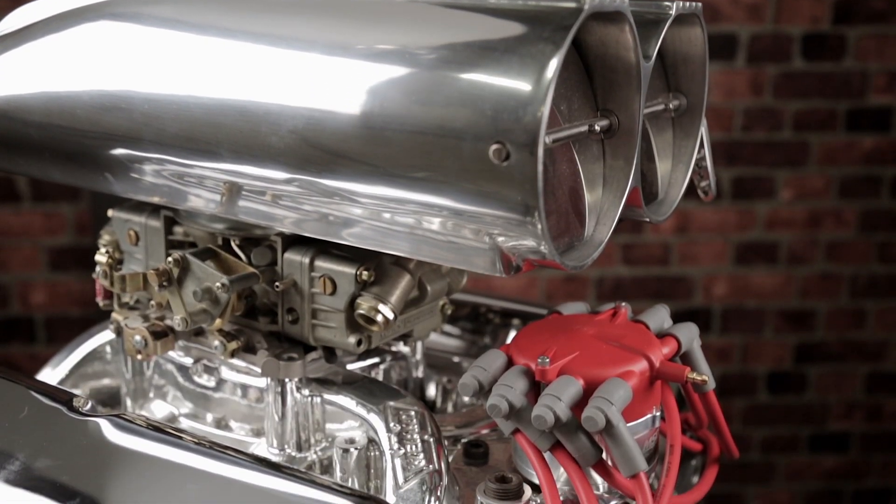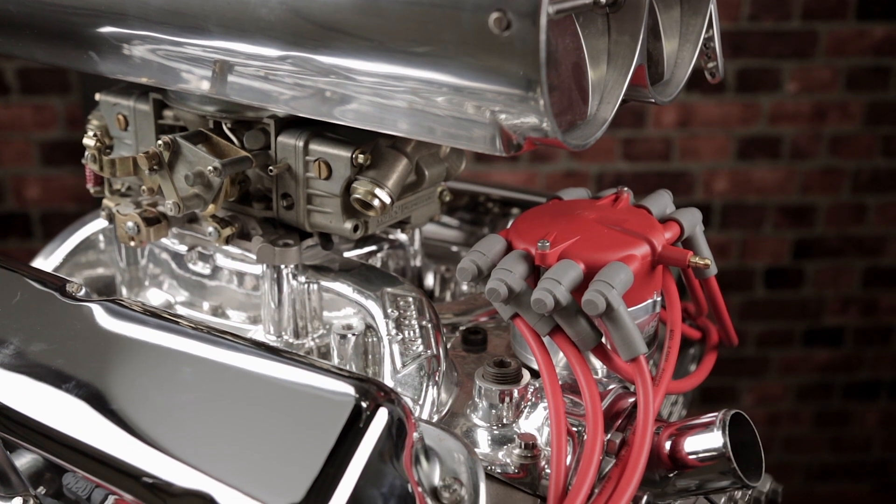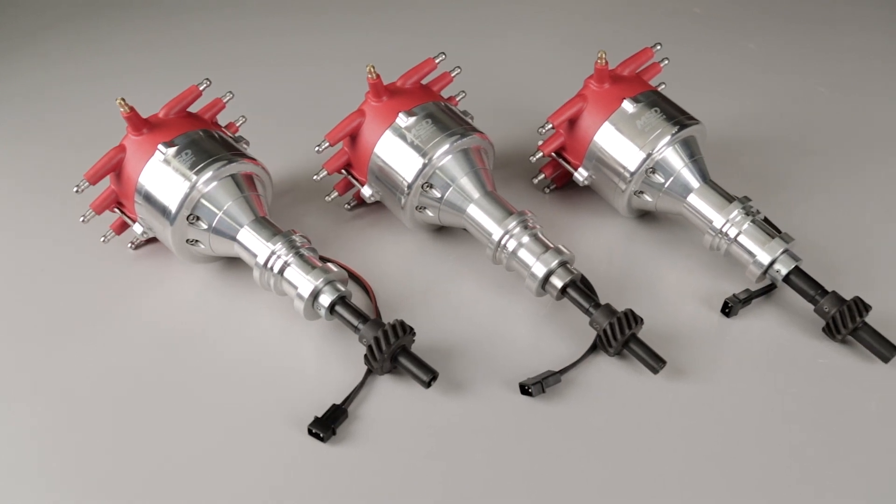Having a huge blower mounted on top of your engine is cool, but finding a distributor that will fit is not easy, especially on a Ford. With MSD's crab cap distributors, we can have our cake and eat it too.